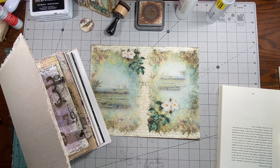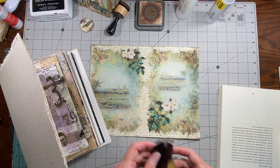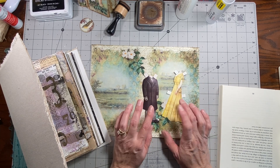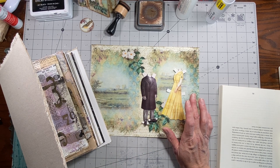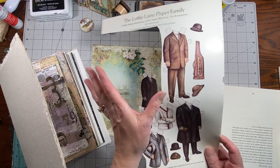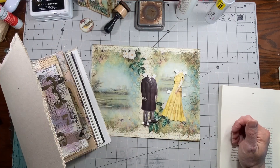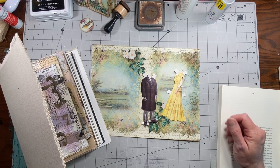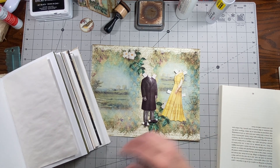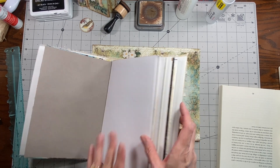It opens that way and you have two journaling spots, so it would hook onto the page by this part that hasn't been decorated at all — it would glue right down onto the page and then opens up like that. If you guys are interested in that one I could do it for a TCTC, but it's very similar to a lot of the ones we've already done. I wanted to use a piece of this because I'm going to do something kind of funny, and it may end up looking stupid but I don't care — it's my art journal.